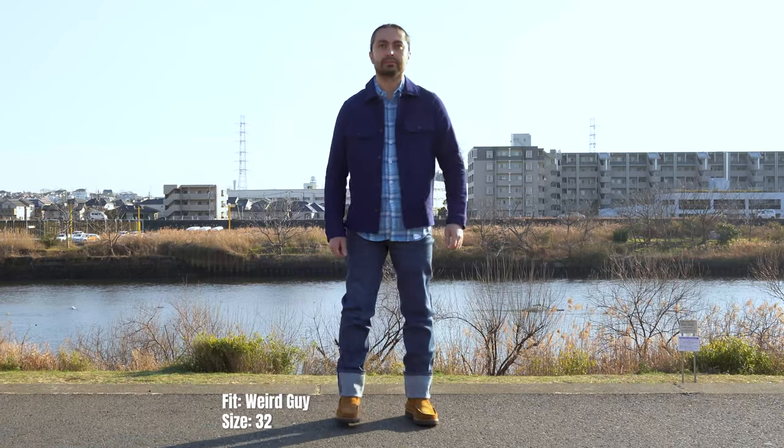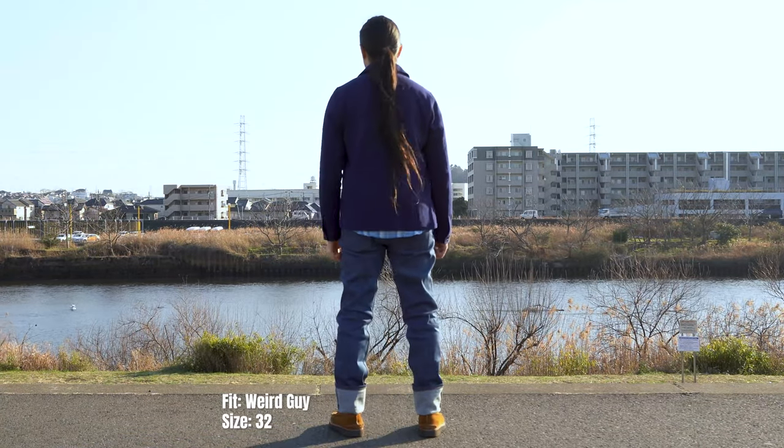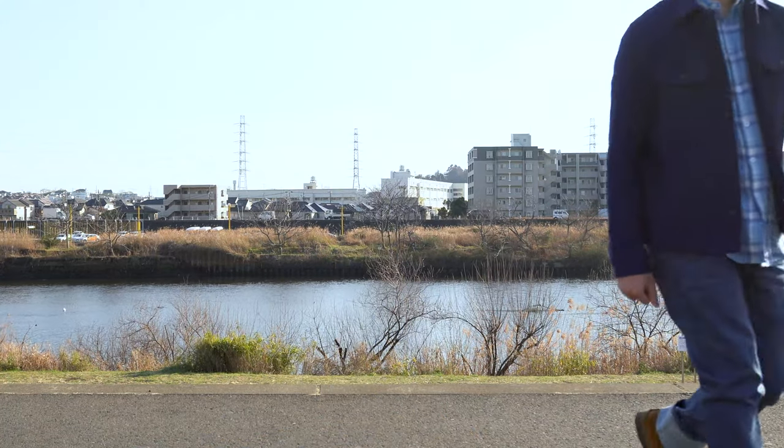These jeans will be available in our three main menswear fits — Superguy, Weirdguy, and Easyguy — and they'll be available this Friday, February 5th, at select Naked and Famous Denim retailers worldwide. We've got a link in the description below with a complete listing of retailer availability.